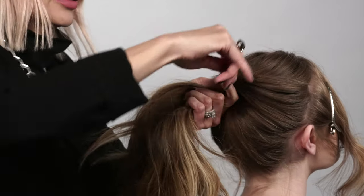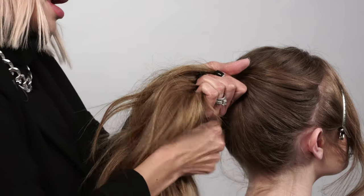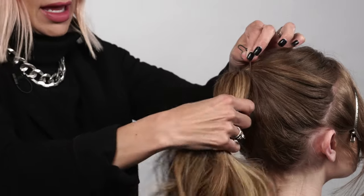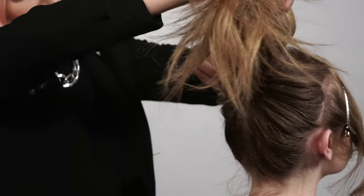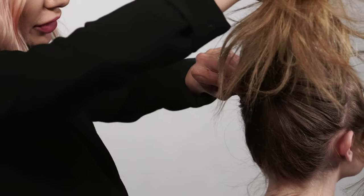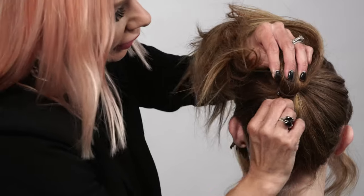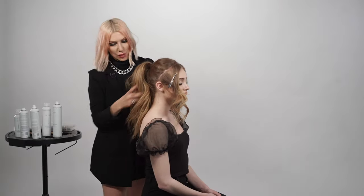You're going as tight as you can, and then we're almost to where we can't pull it up anymore, so we're just going to go ahead and hook it. Turn around so you can see — we're just going to hook it in the bottom here to secure it into place.